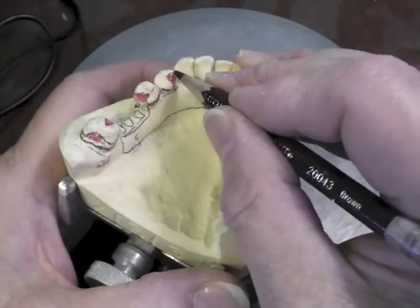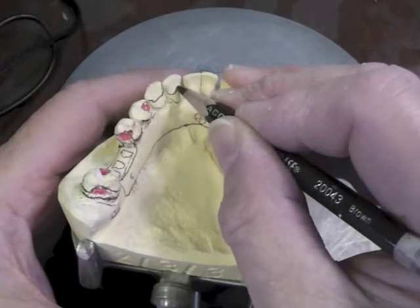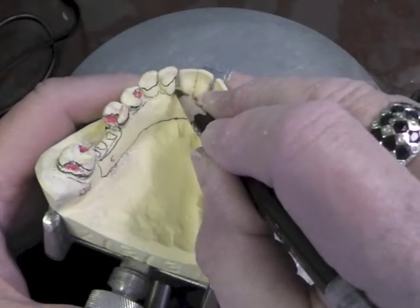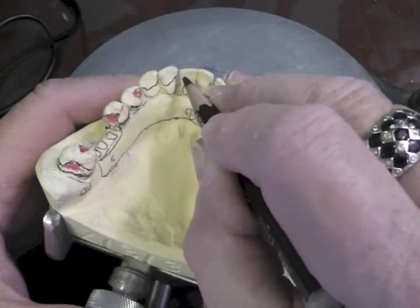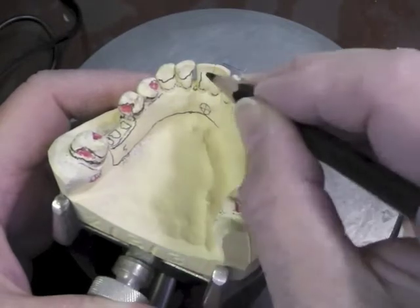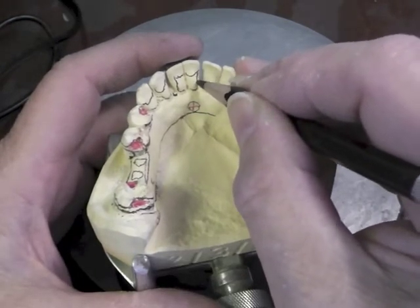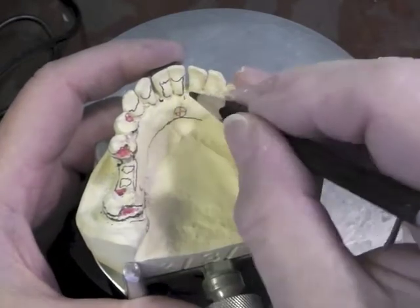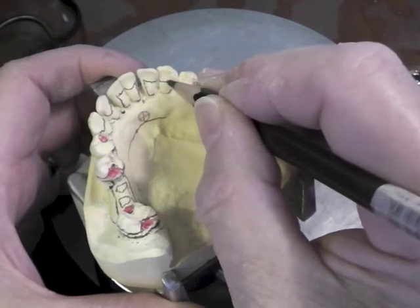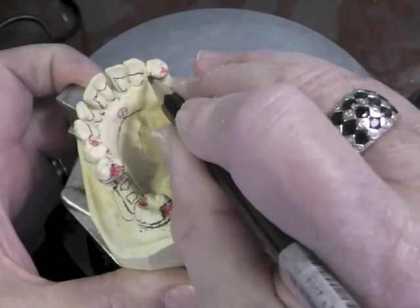Our major connector we decided is going to be lingual plating. So the lingual plating covers the cingulum of the tooth and goes up to the embrasure — covers the cingulum of the tooth and goes up to the embrasure. If we don't dip down and then go back up on this tooth, we're going to see some ugly metal showing through right here. So this major connector will come up, come down right to that point, go back up, cover that cingulum, come down again because we've got another little opening right here between these two teeth, go back up the next tooth, cover the cingulum, go to the contact point, cover the cingulum, and it will become the reciprocal component of this clasp assembly right here.